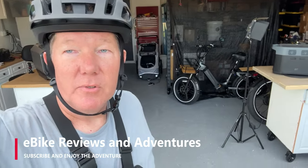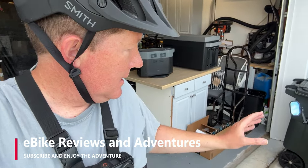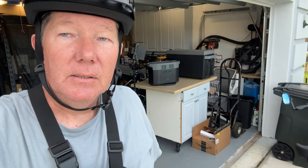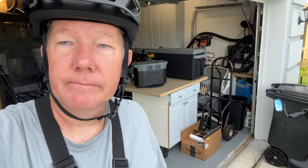Hey guys, Richard here with E-Bike Reviews and Adventures. We're going out for another ride. I'm going to be taking again the Haybike Ranger S — I've been riding that a lot recently. We're going to be talking about a lot of different things, so let's just get going and enjoy the ride.